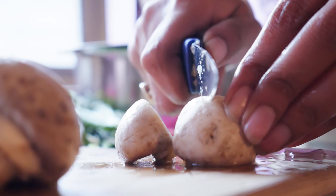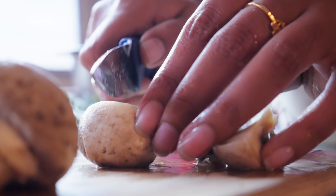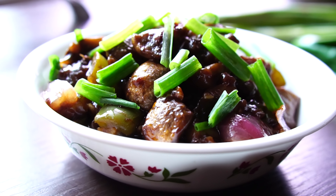Hello everyone, welcome back to Hungry Forever. Today we are making an Indo-Chinese snack, chilli mushroom.